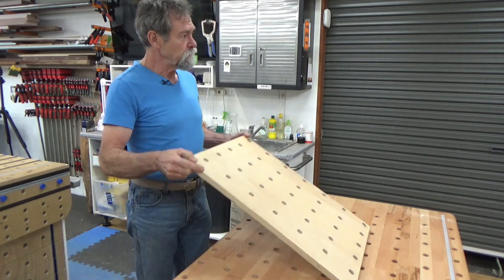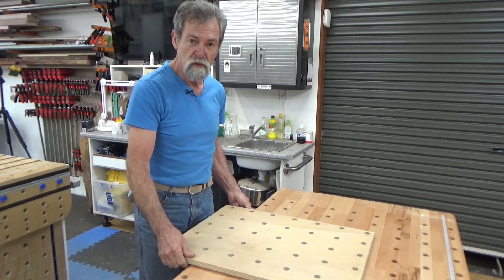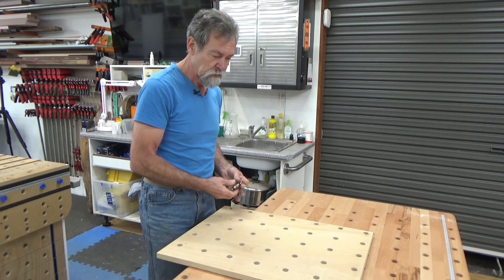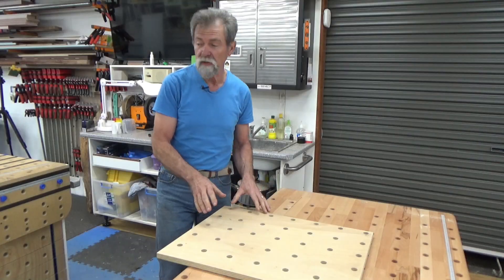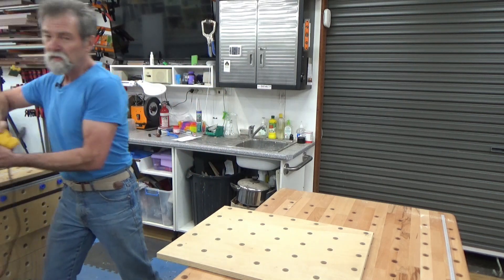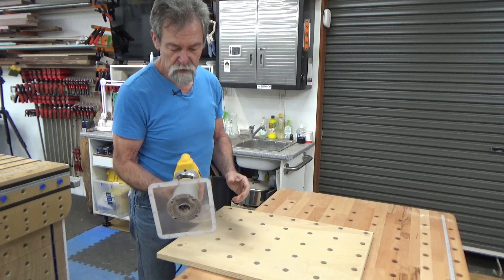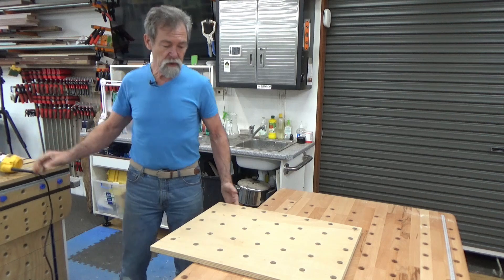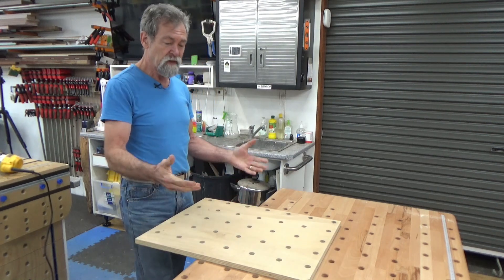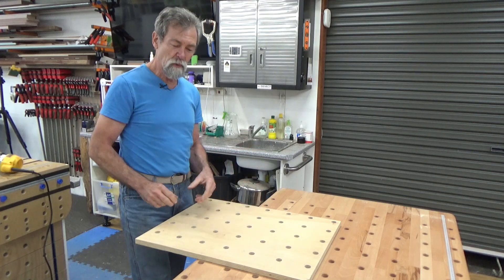I've got this board here with a 96mm regular dog hole pattern, 20mm diameter, and I can make jigs. I could make a little trim router table. This is my little trim router with an acrylic top on it. I could cut out an area, rebate it, and drop this into it, and then I could have a very quick and good trim router table right there.